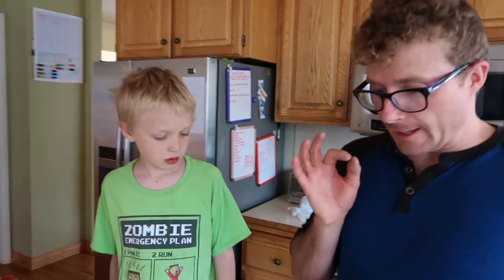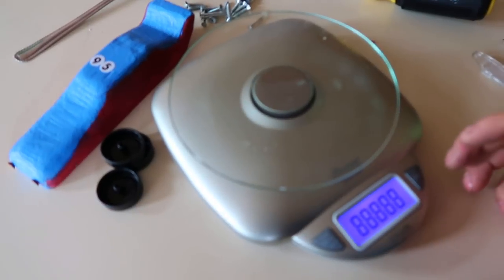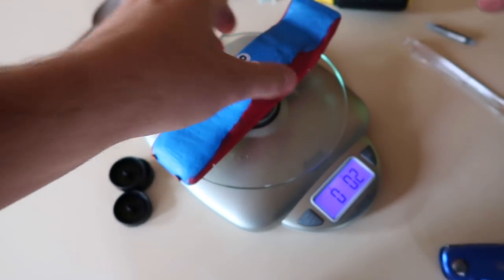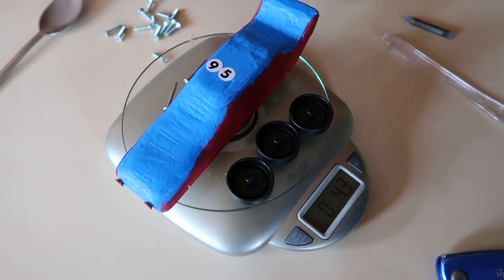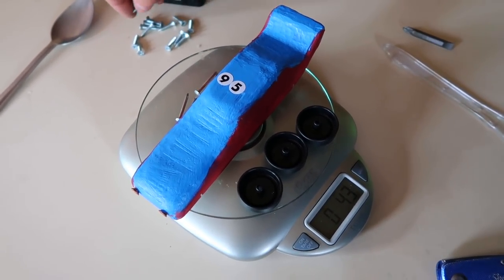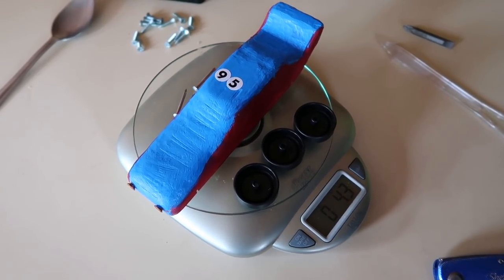It's almost derby time. You have a scale and it says the car can be five ounces. Right now we're sitting at 3.9, and with the tires on it's 4.3, so we need extra weight. Why don't we put pennies on the back? We could put pennies on the back, but we're gonna put these looking like jet packs coming out all along the back.